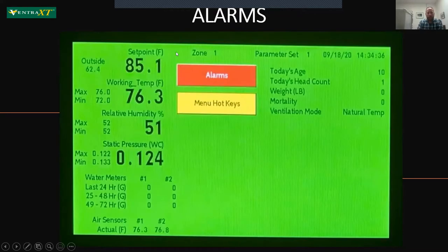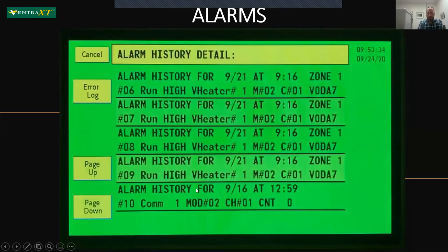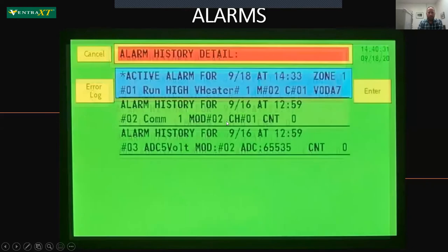For alarms, back on your main screen — which is where it rests by default — alarms will be outlined in red. Any active alarms, if you click on them, come up in red as well. Clicking on that alarm pops up a little enter button to clear it, and then it goes down into history. It's easy to see that you have an alarm from a distance, easy to get to the details up close, and pretty easy to clear it.